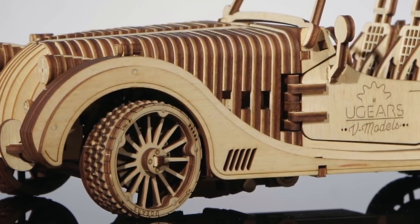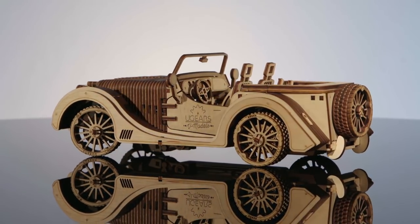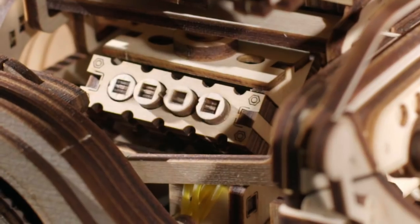The unique charisma of the U-Gear's Roadster comes from its detailed realistic retro design and a powerful V8 engine.